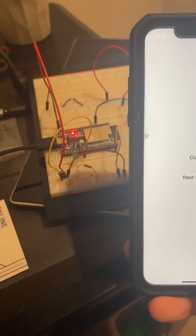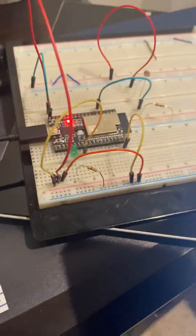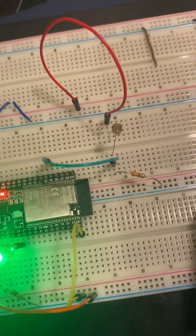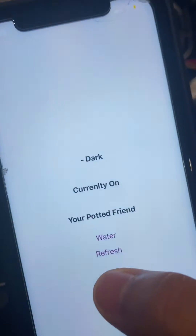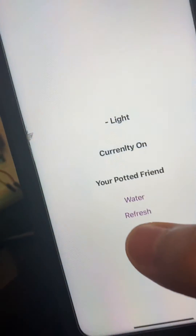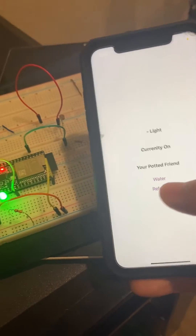It's supposed to simulate a pump, but I only have an LED. And then it also has a sensor where it can read data and send it to the app. And then if you hit refresh, it updates.